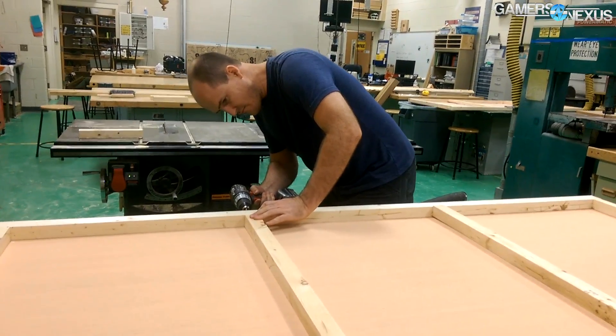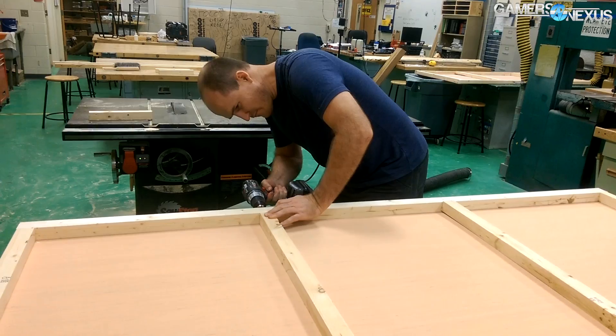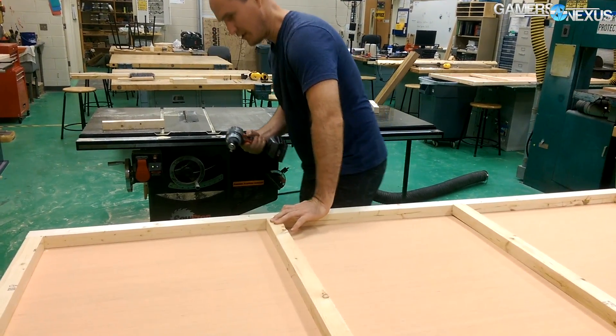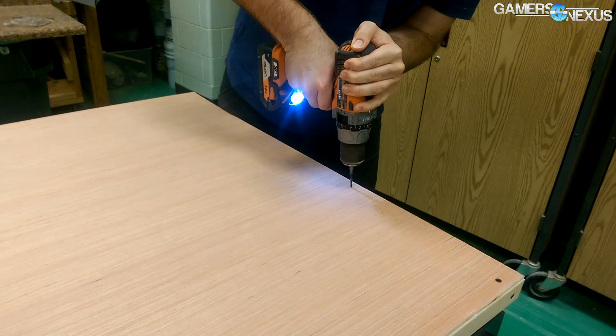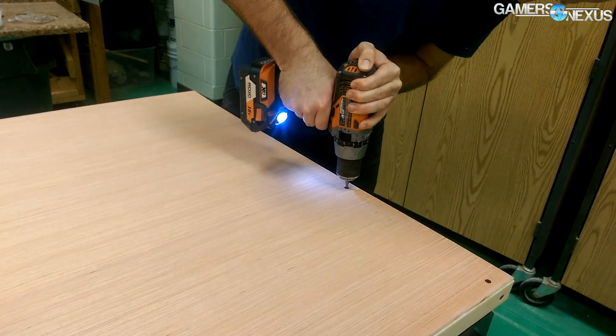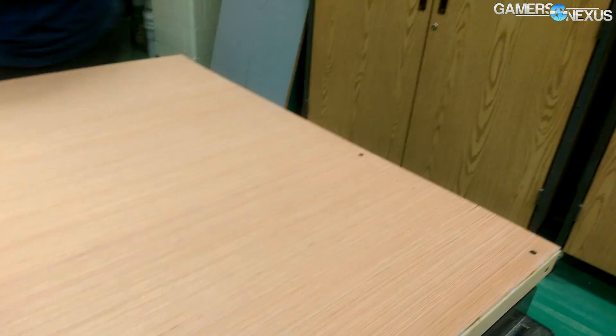So basic setup here. We've got some pretty hard to obtain weathered wood, at least hard to obtain at a price that's not scary. Underneath it is a basic frame that you would build for really any sort of set wall. And then we use a really lightweight wood called Luon, and that is what we mount the weathered wood to. The purpose of that is to make it mobile — that way if we move, we can actually move it and not just have to throw it all away.